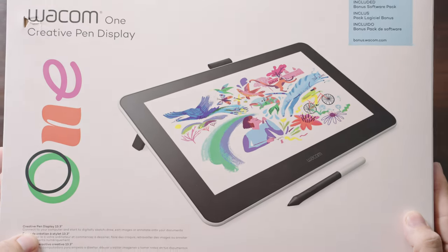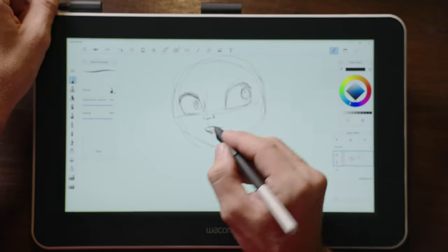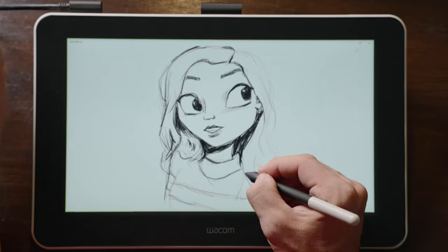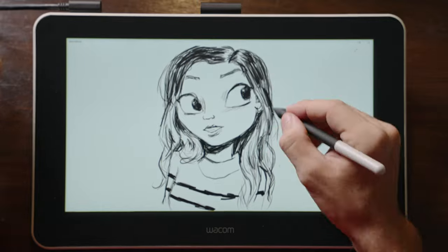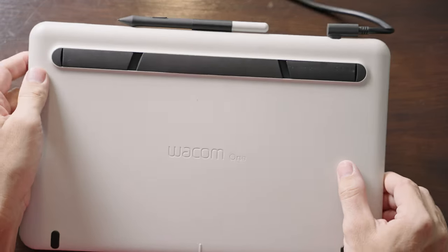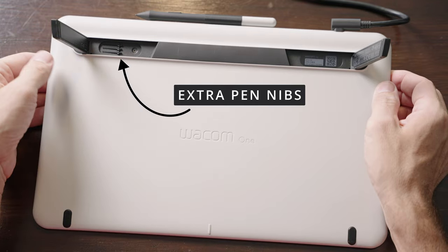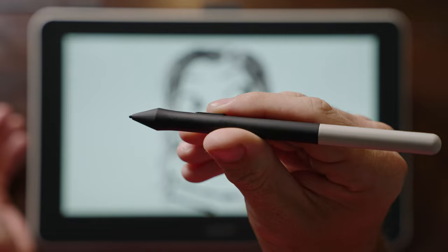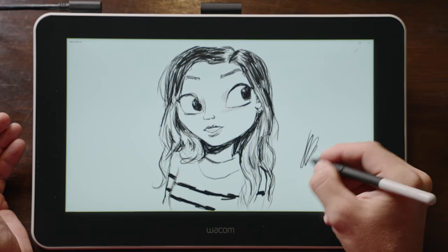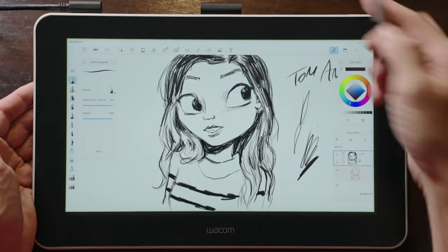The last display is from Wacom — the Wacom One Creative Pen Display, which sells for $299. This display has a 13.3 inch screen, full 1080p resolution, covers 72% of NTSC color space, and has a 170-degree viewing angle. It does not come with a stand, but it has foldable legs which work pretty well — though the legs don't allow you to adjust the angle. The included pen is battery-free with 4096 levels of pen pressure sensitivity, which is a little lower than all the other pen displays, and also has 60 degrees of tilt support recognition. The pen also has one customizable button.